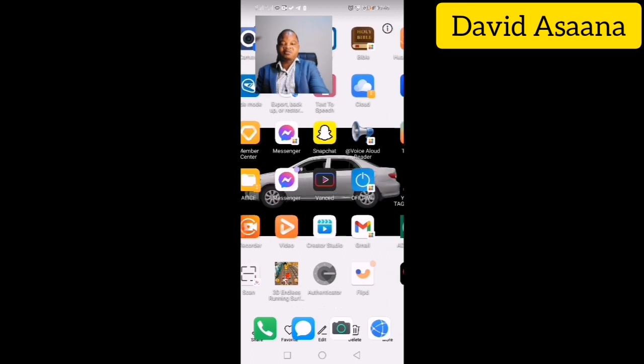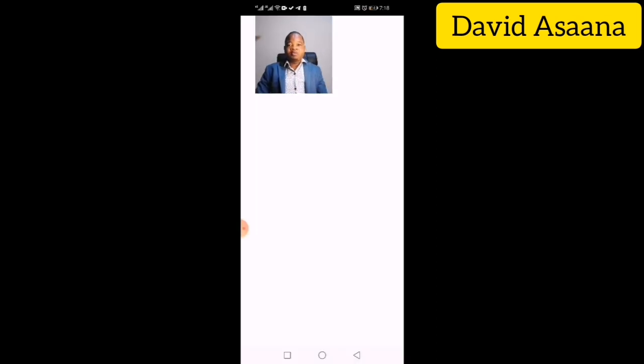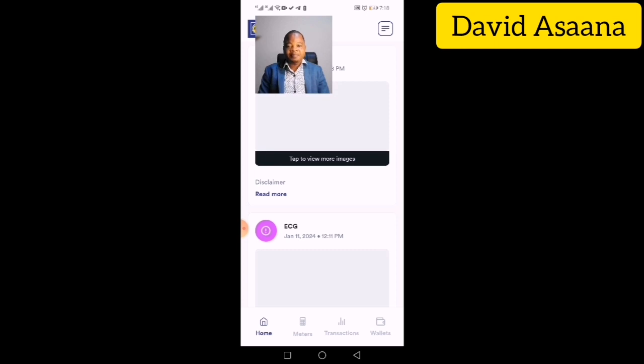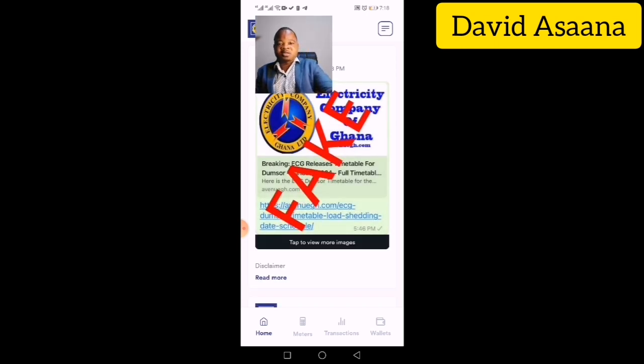First of all, make sure you install the Power App — that's the name of the app. When you install it, you will see the logo on your screen. Depending on when you are watching this video, there may be an update, but this is basically how you will see it.